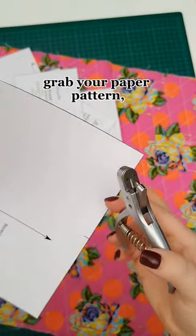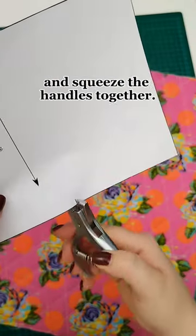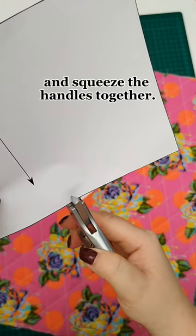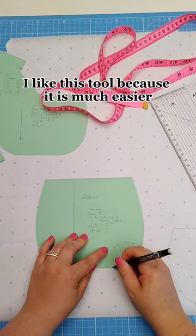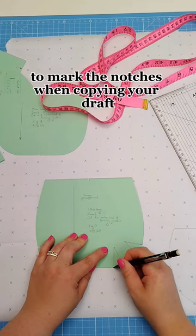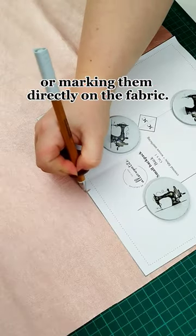To use the notcher, grab your paper pattern, then line up the notcher with the edge of the paper and squeeze the handles together. It will cut a little notch just like that. I like this tool because it is much easier to mark the notches when copying your draft or marking them directly on the fabric.